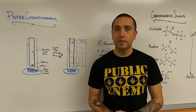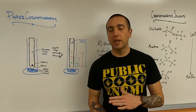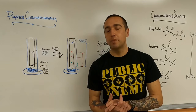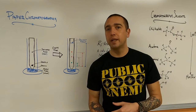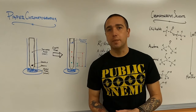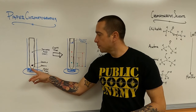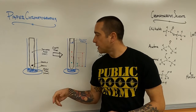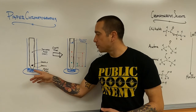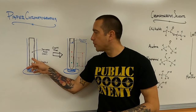In paper chromatography, you put your colored mixture on some paper, and a liquid is going to be soaked up through the paper. It's going to carry the different substances that have been mixed, and it might carry some faster than others depending on their solubility and their polarity, which is why it relates to bond types. In chromatography, the solvent is always called the mobile phase — it's what is moving through the stationary phase, which is the thing that stays still. In paper chromatography, that is the paper.